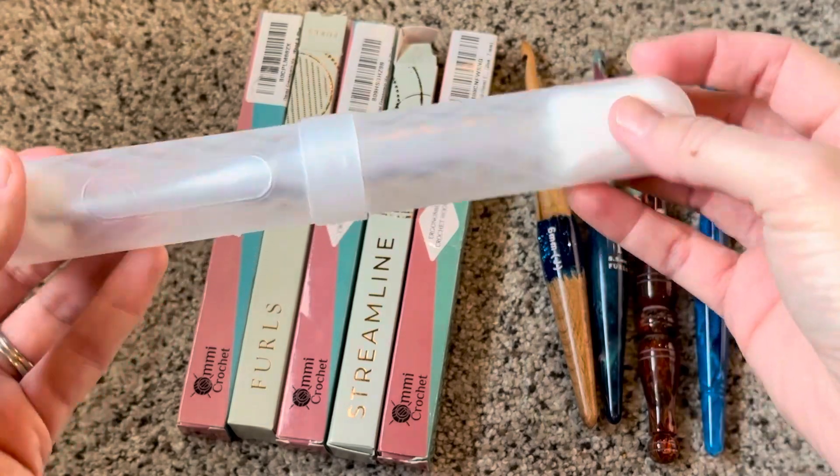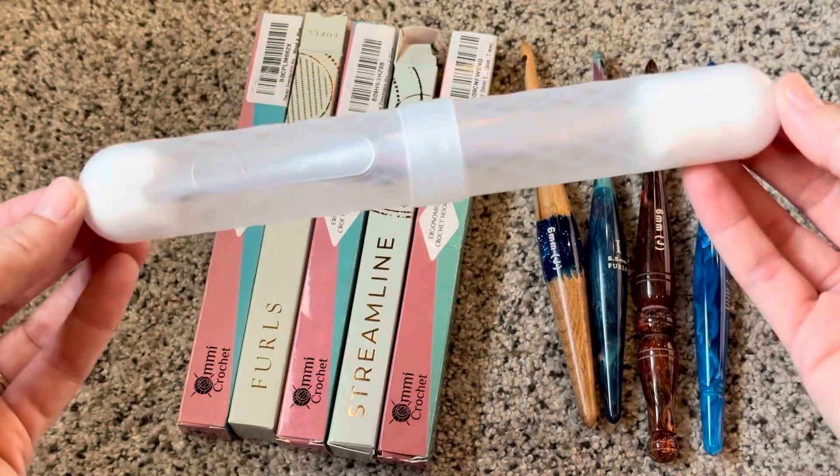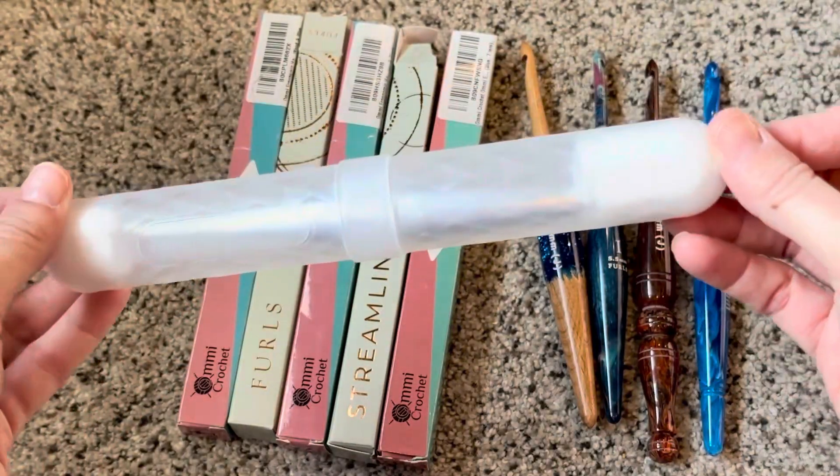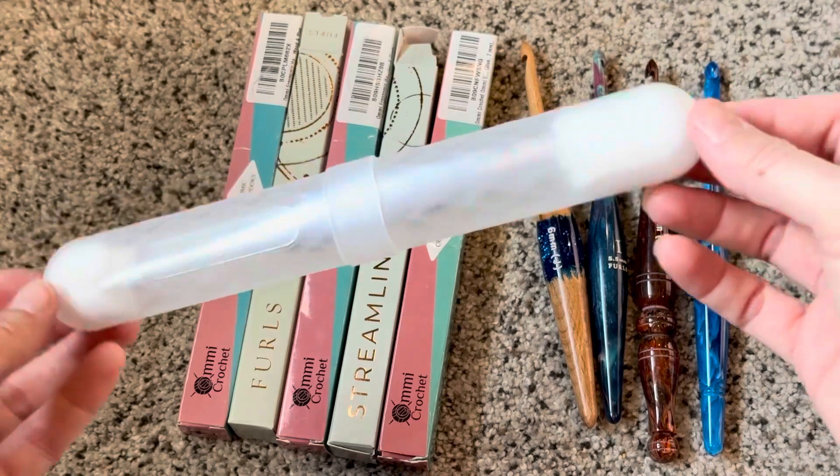I may need to find something a little bit better than cotton balls, but hey — 97 cents and a bag of cotton balls that cost a dollar or two at Walmart, and you've got plenty of cotton balls.